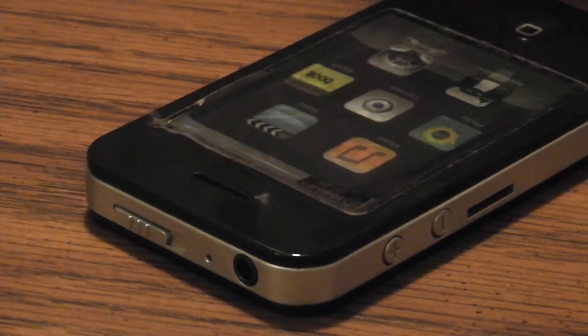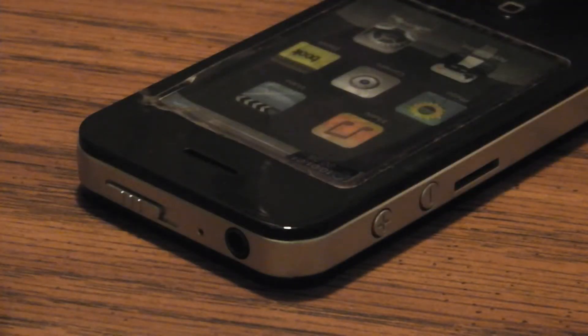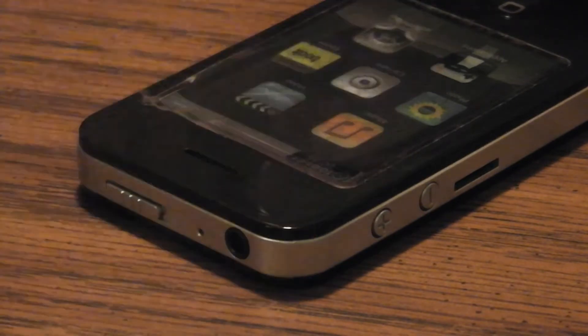The first thing you're gonna notice about this MP3 player is that it looks almost exactly like an iPhone, and you know that for sure if you've ever seen it. Who am I kidding — everyone has seen the iPhone, unless you live under a rock. And if you live under a rock you're probably not watching this video because you're squished by that rock.